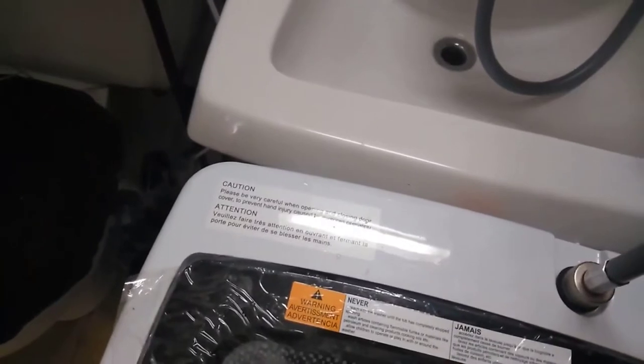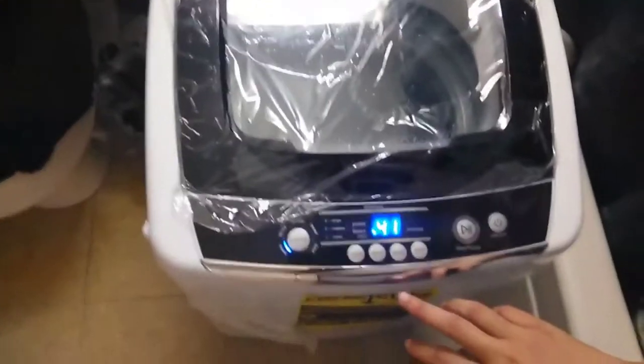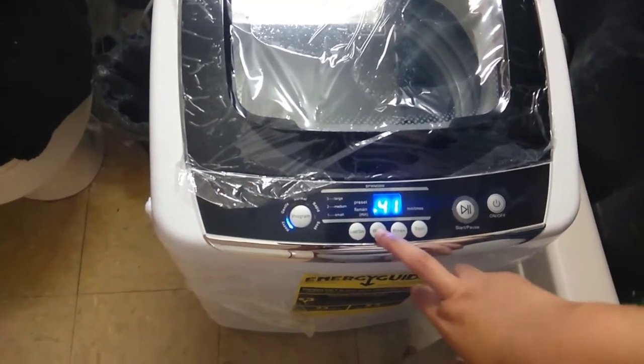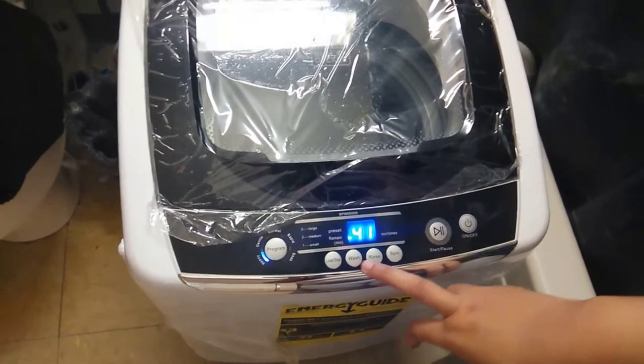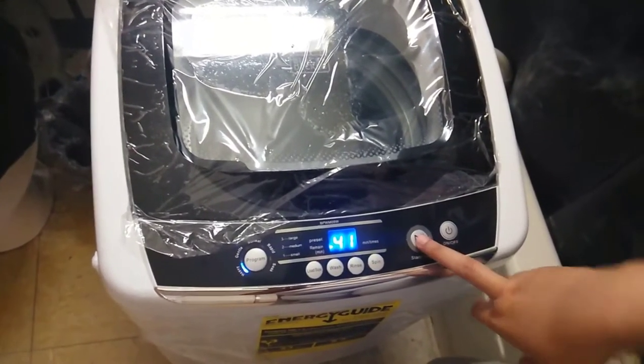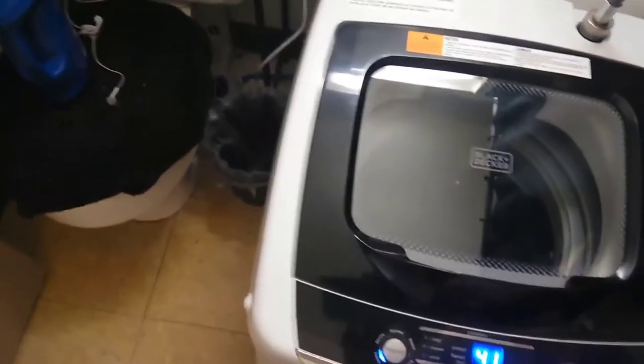There's a little bit of leakage. Let's see the load size. I'll set a wash for 12 minutes, two rinses, and a spin cycle for five minutes, then start. You can see the water coming in. So far so good — I don't see any leakage, which I'm very happy about.